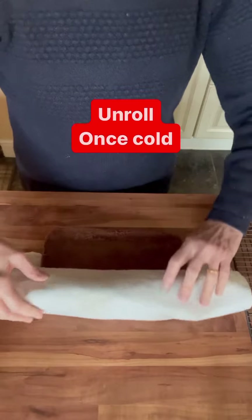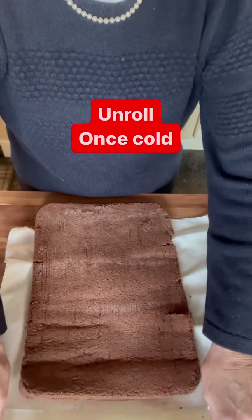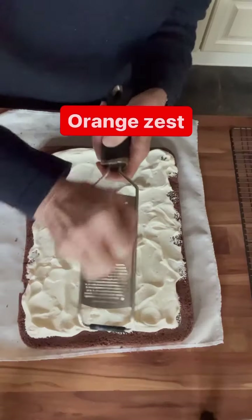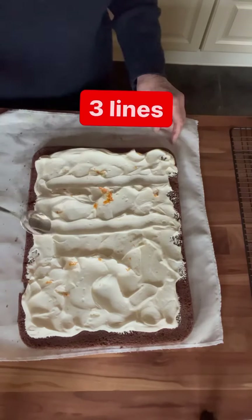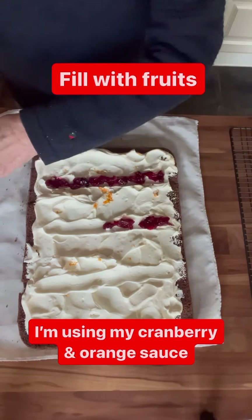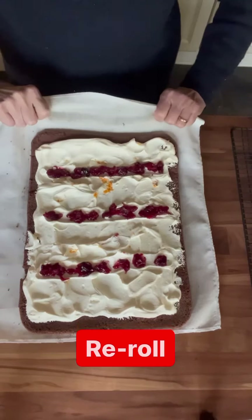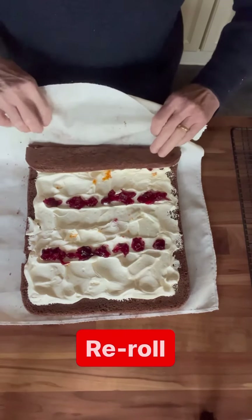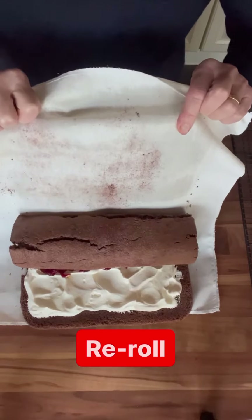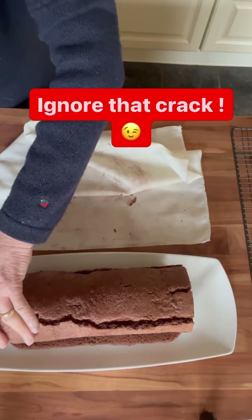That lot took me 40 minutes. Now when everything's cooled down, I can unroll my sponge. Add in my double cream and then I'm going to grate over some orange zest — this is just a tiny little satsuma. Then I make three lines in the cream and in there I add my fruits, because it makes it easier to roll and evenly distributes the fruit as well. I'm actually using cranberry sauce here because I didn't have anything else. Then again I'm going to use my cloth as a guide and just help me to roll up that Swiss roll.